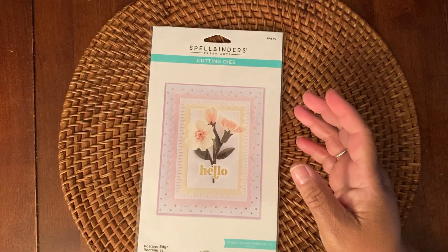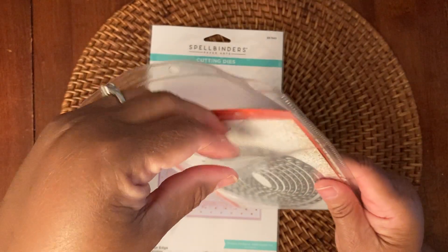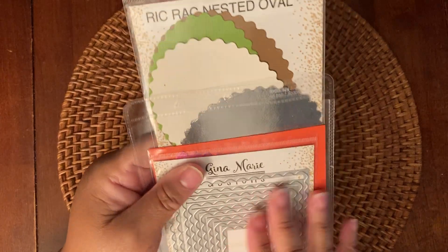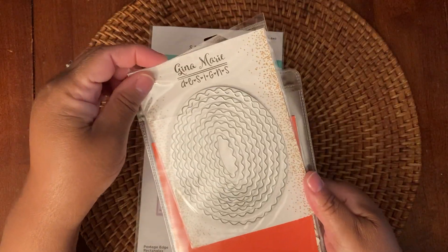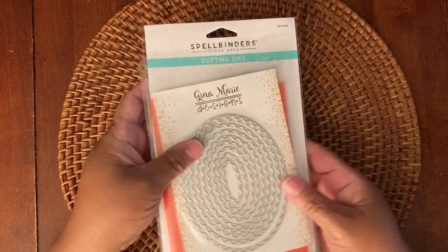And then I also reached into my stash and used this Jenna Marie Designs Rick Rack Nested Ovals. I really love these dies — they cut beautifully and I never have an issue with them.